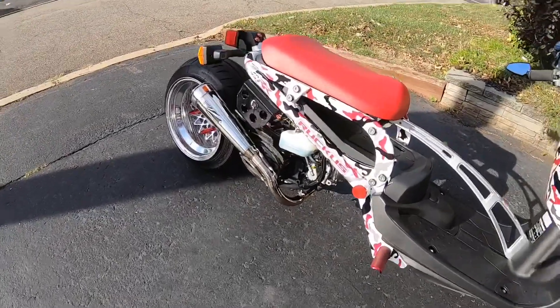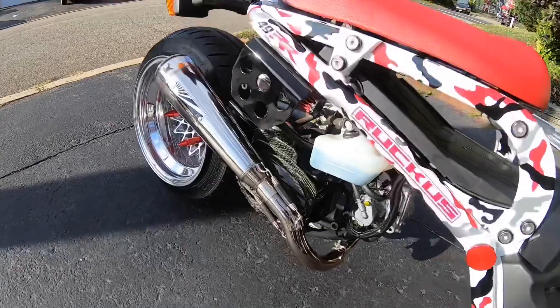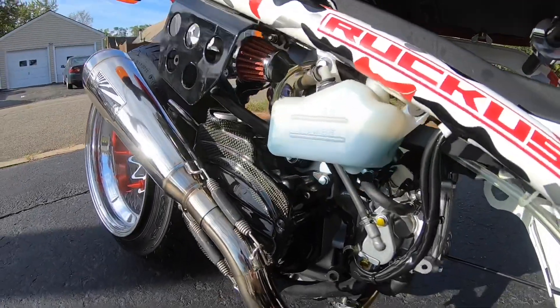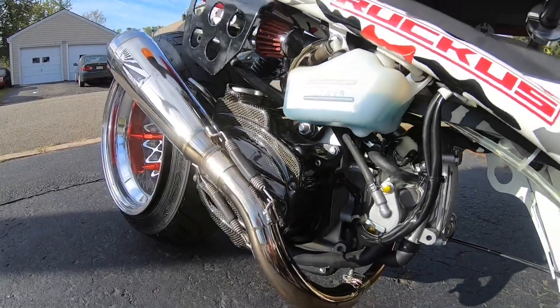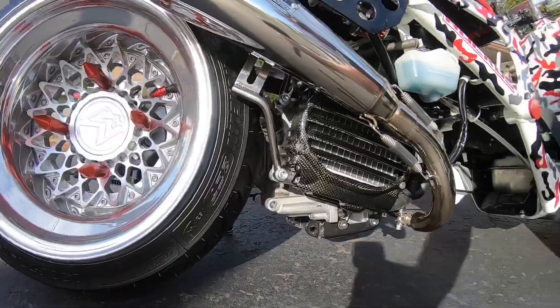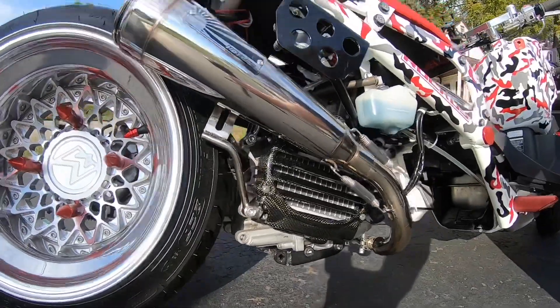I just picked up this piece — I have another video on it. This is a radiator cover in real carbon fiber, and that was forty dollars shipped. So that's a cool addition, a cool piece to add.